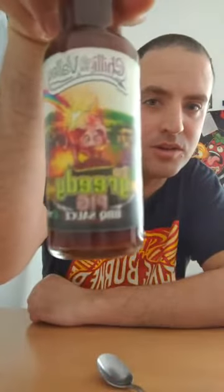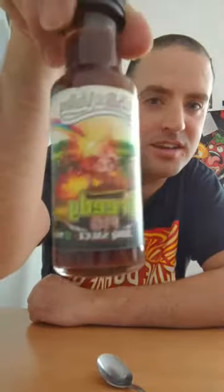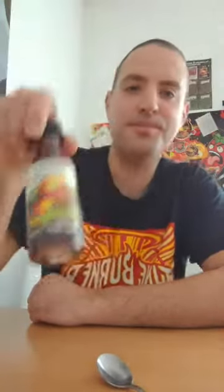Next one, I'm going to do Greedy Pig, because I am one. Just got to say, these labels are awesome as well — don't know if my camera is really picking that up, but fantastic artwork. So, ingredients: cola 33%, molasses 25%, tomato concentrate 8%, cider vinegar, sugar, chillies, salt, chipotle powder, onion powder, garlic powder, Henderson's relish.